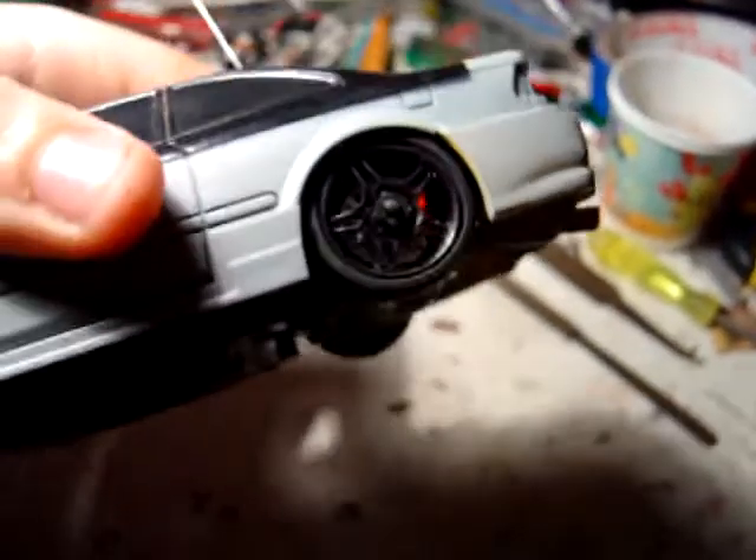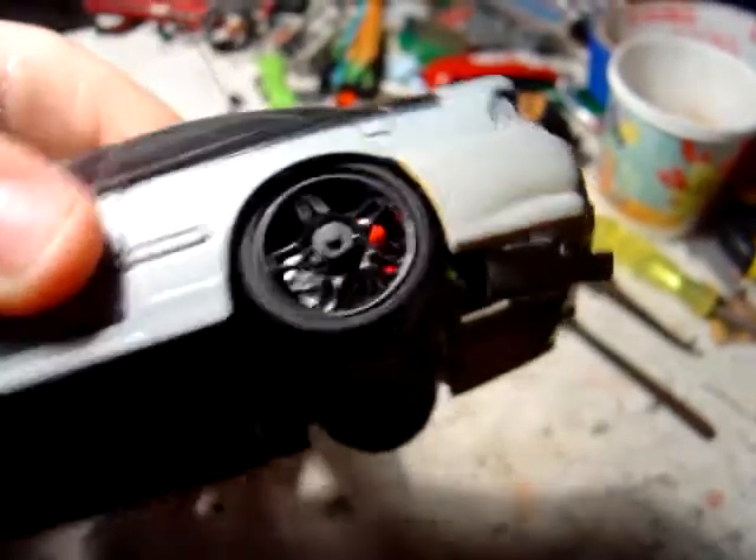I don't have taillight covers, but I'm going to see if I can make some. These wheels are not included, but they're ones I made — pretty sick looking.